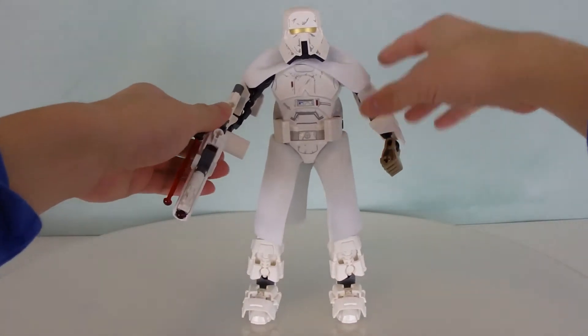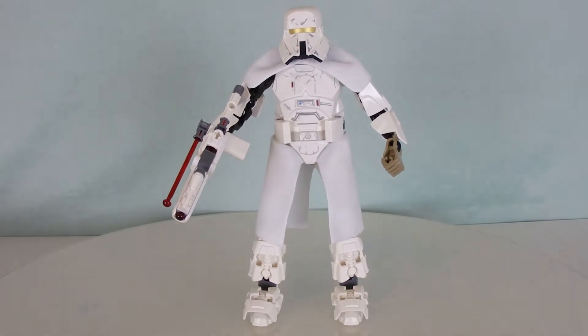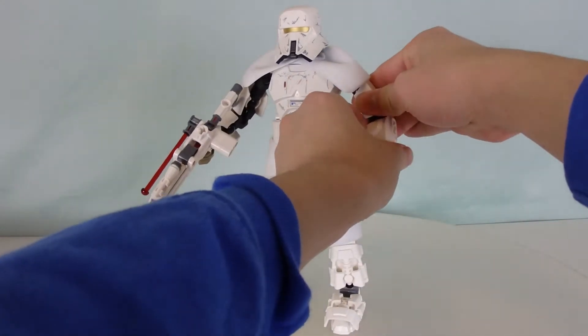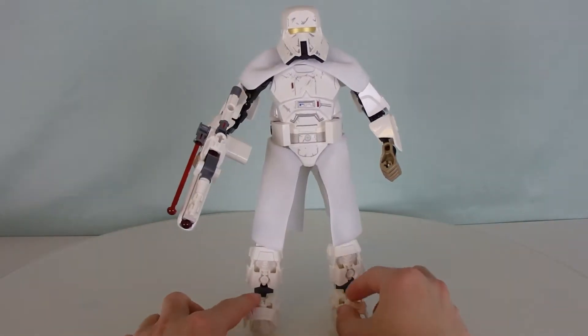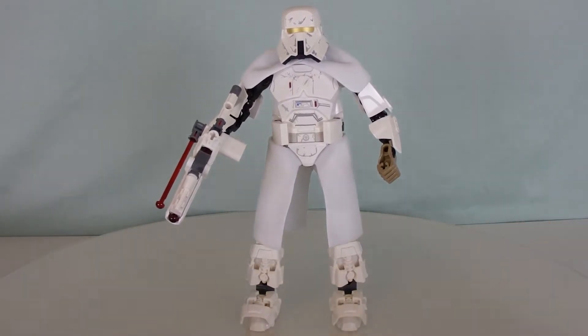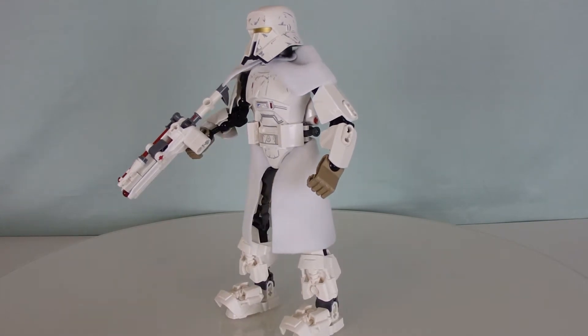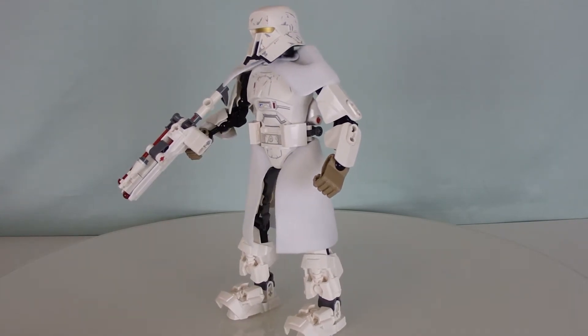Now, if you may think, wait, I don't remember seeing this trooper appear at all — I don't recall seeing it. Well, this trooper actually didn't do much. The only time we actually seen him was in Solo: A Star Wars Story. And they literally only appeared in one single scene — that was the scene where Han, Chewie, Beckett, and everyone else were trying to steal a bunch of coaxium from the train.